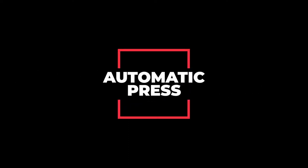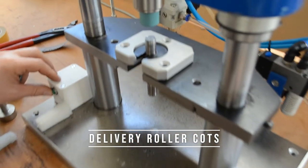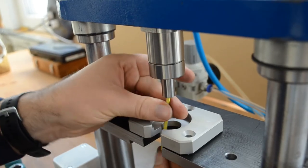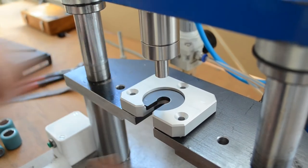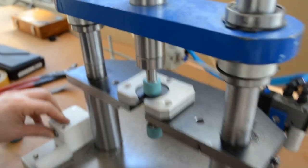First, let us demonstrate the automatic press. We start with pressing on the delivery roller cots. When you want to switch to pressing off, simply change the plate and mount the plunger. Now we press off the delivery roller cots.